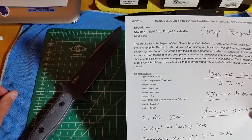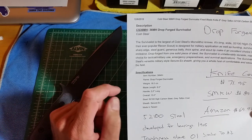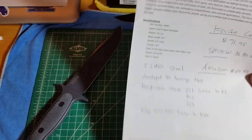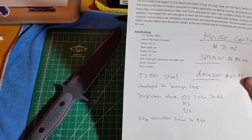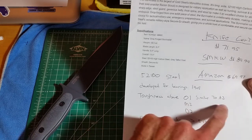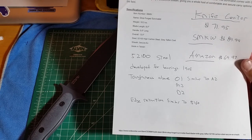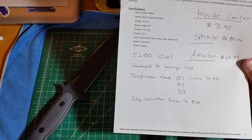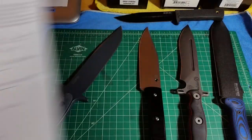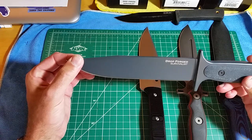It shows the weight at 18.3 ounces, blade length 8 inches, 5210 steel. It was developed originally in the early 1900s for ball bearings. Looking on Knife Steel Nerds — I'm going to link that in the description — it's got toughness above O1, M2, and D2; similar toughness to A2; and edge retention similar to 5160 spring steel. Those guys are doing a good job with all their data. I've been really impressed with Cold Steel knives.